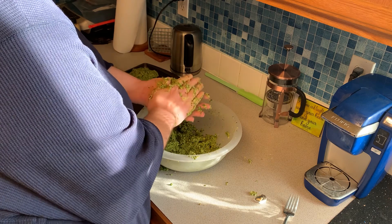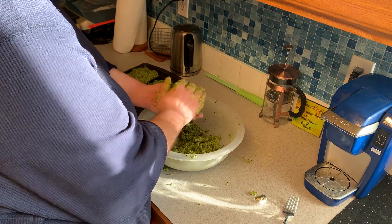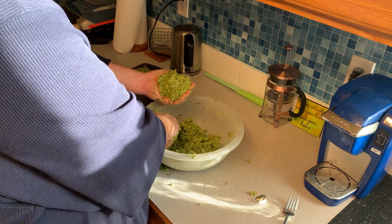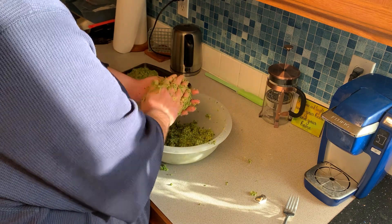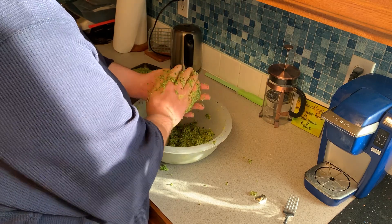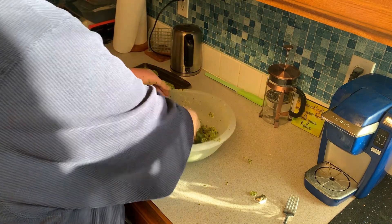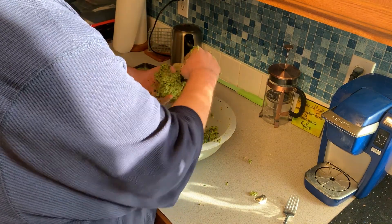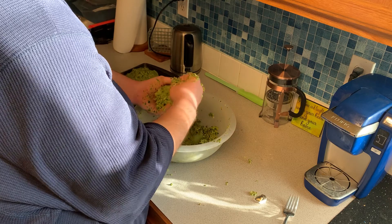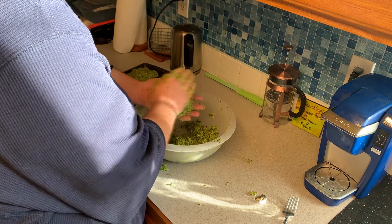Earlier I mentioned I got seven patties worth out of that mixture, but I actually got eight patties out of it. Just make sure you form a good patty, press it together, and make sure it's sticky enough and holds its form.